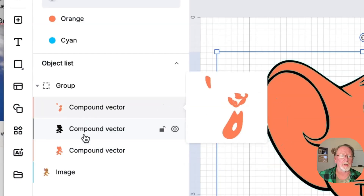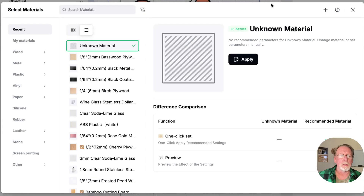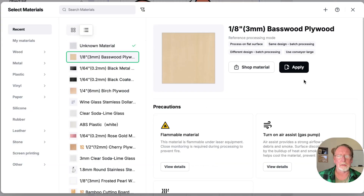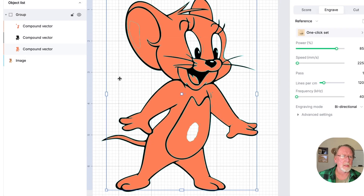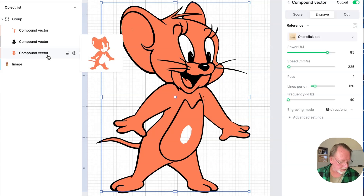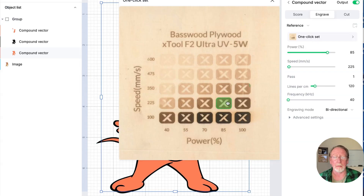They're all set to engrave, but it doesn't know what material yet. The ones I ran were on basswood, so I used basswood. You can see this is going to be the inner part, so you kind of want that to be a lighter color. I think I left it at 85 power, 225 speed — that's probably good, I'll leave it at that.